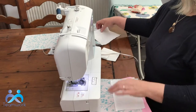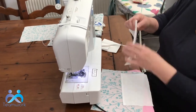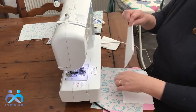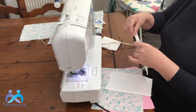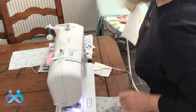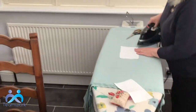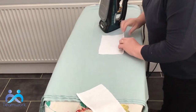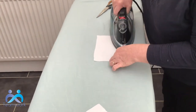What I'm going to do now is go to my iron and iron both of the long edges on the lining pieces. I'm just going to fold it over about a quarter of an inch, use a steam iron, then fold it over again. That saves you having to do anything like tacking.